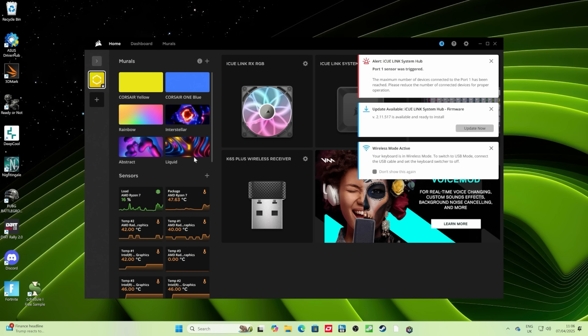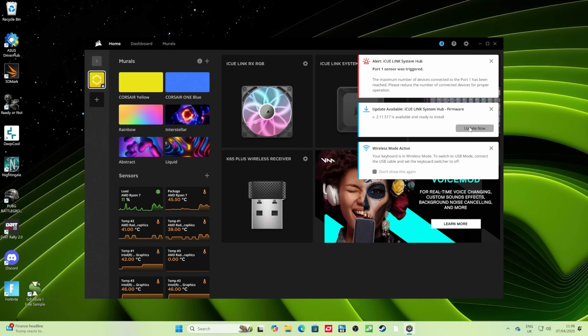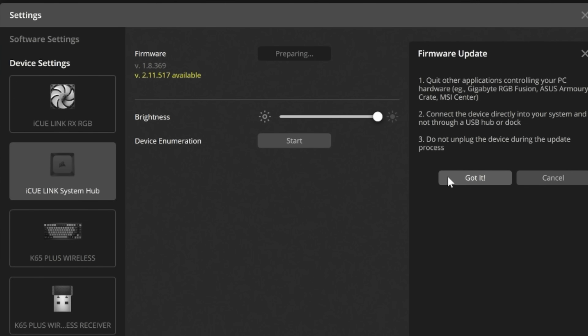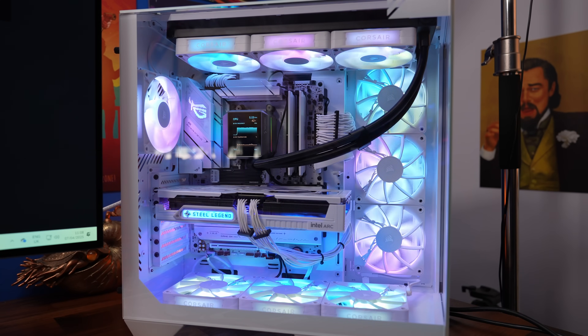Next, run iCUE. If this is the first time setting up your system, you may find the iCUE Link system hub requires a firmware update — that's likely why the fans weren't lit up earlier. Run the firmware update so the ports have enough power to control everything plugged into it. As mentioned, you can now plug 12 things into either side for a maximum of 24. I had 10 plugged in and originally it only worked with 7, but after the firmware update the RGB lighting and fan power worked across all devices.